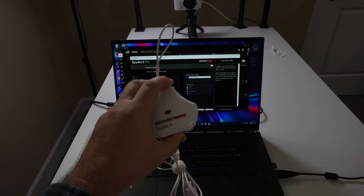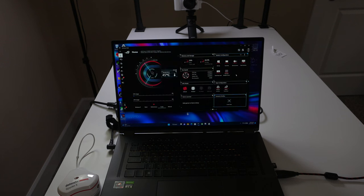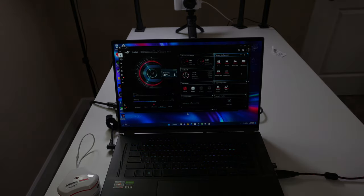We ran a screen test with our Spyder X Pro and got 100% sRGB, 92% Adobe RGB, and 100% P3. The screen is made up of mini LED. Under Armory Crate's backlight control, you can set it to one zone for up to 1100 nits of peak brightness operating as a traditional laptop panel, or switch to multi-zone where hundreds of mini LED zones operate independently — dimming dark areas for deeper blacks while reaching up to 1100 nits in bright areas. Playing Horizon Zero Dawn and A Plague Tale: Requiem, the colors were just vibrant and popped, which made the games more enjoyable. There are configuration options under system configuration for backlight control.